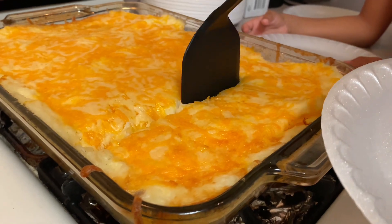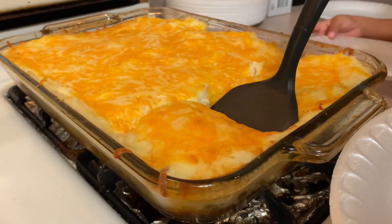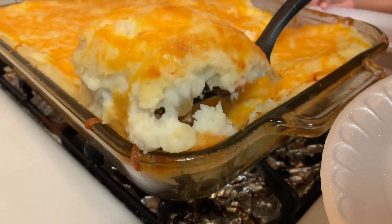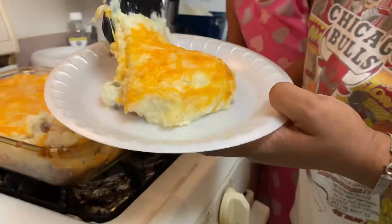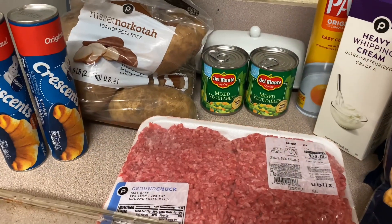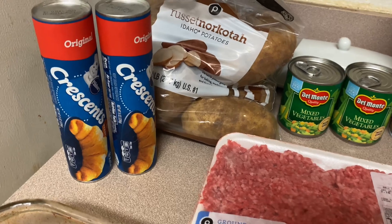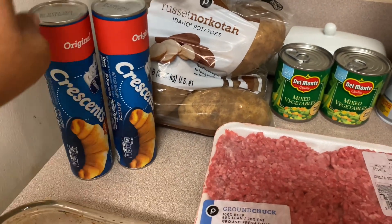Welcome to our YouTube channel! Today I'm going to be showing you guys how I make my delicious smooth creamy shepherd's pie. We love shepherd's pie — I love when I make it, my kids love when I make it, and my boyfriend also loves when I make it.